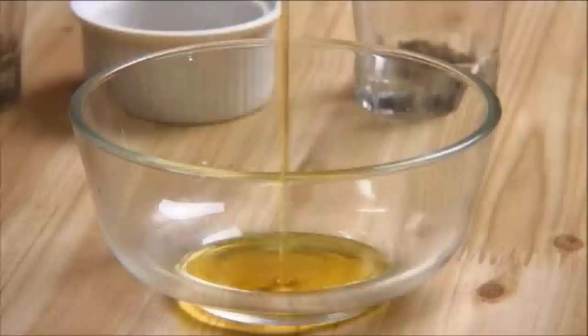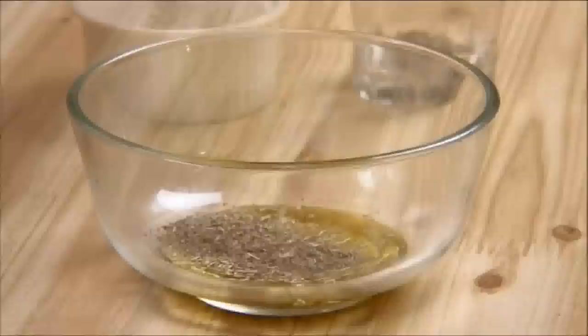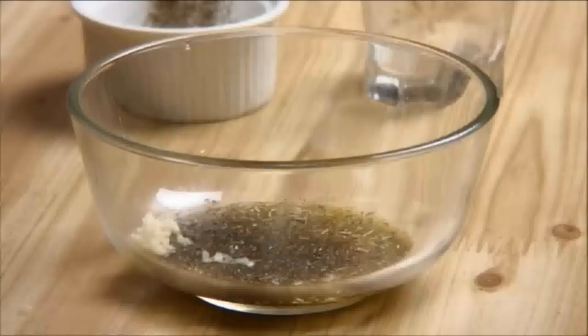Let's get started by making the rub. I'm going to add some olive oil to a mixing bowl, followed by some dried rosemary, dried sage, thyme leaves, some salt, ground black pepper, and crushed garlic. I'm just going to give this a stir until everything is nicely combined.